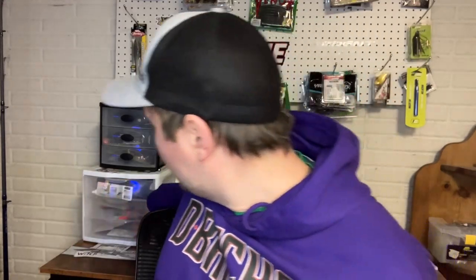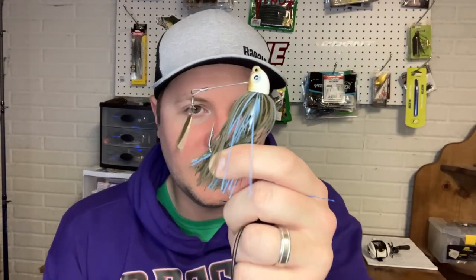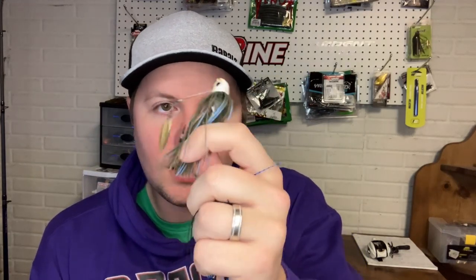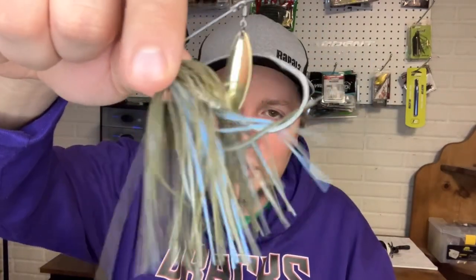As far as what kind of swim jig I'm using, I'm usually using a three-eighths or half ounce, and I like black and blue or some kind of green. The first one I like to throw the most is actually a non-traditional swim jig — one with a blade. I use this more than any other, whether it's an under or top spin. It's something I like to throw if fish aren't hitting a spinnerbait or chatterbait, and I can fish it in the same areas.